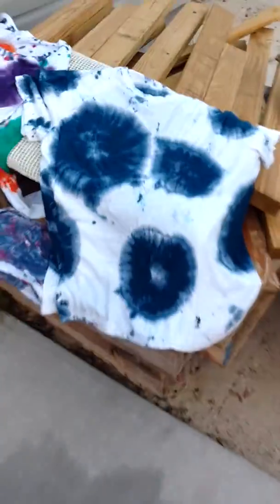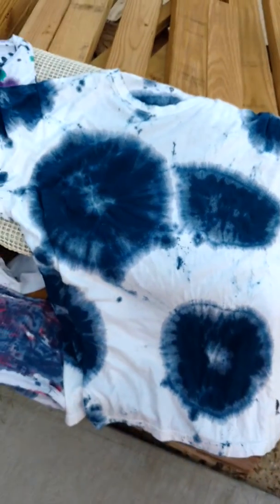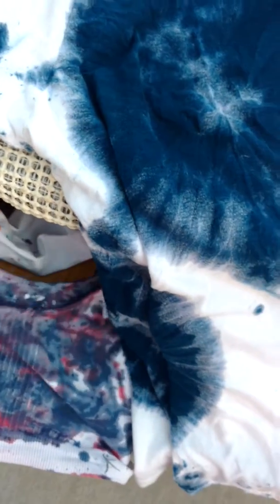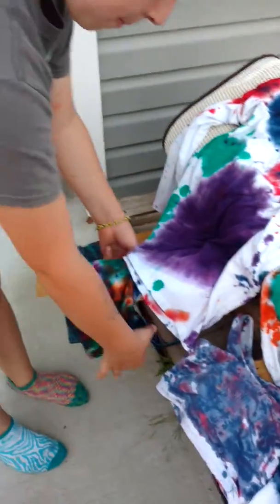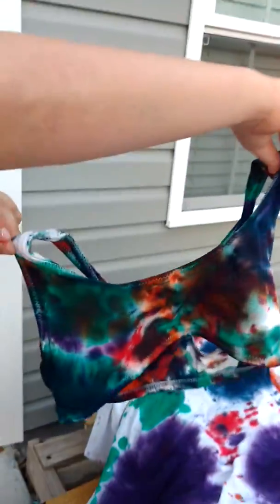Let's go show everything else we got. Check out this shirt. Isn't this one cool, Dad? Super cool. Then we've got a... Hang them up, Allie. Hang them up for me. We've got two sports bras. Can you hold them up so I can see them? They're white. That's really cool.